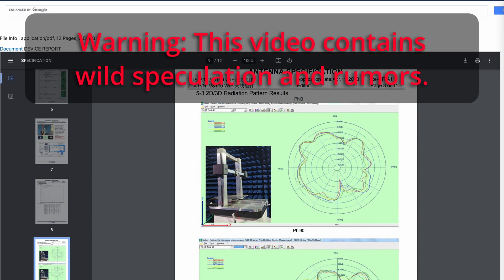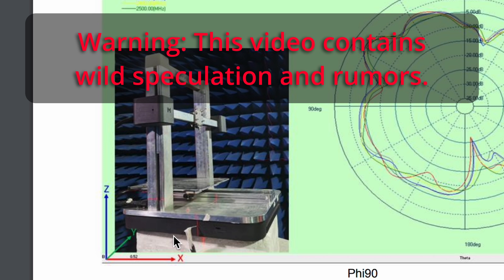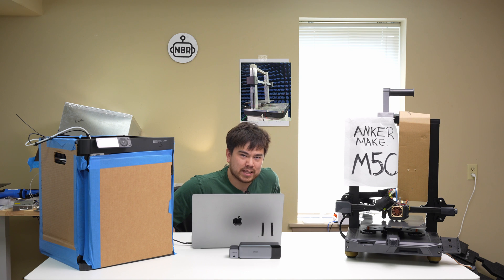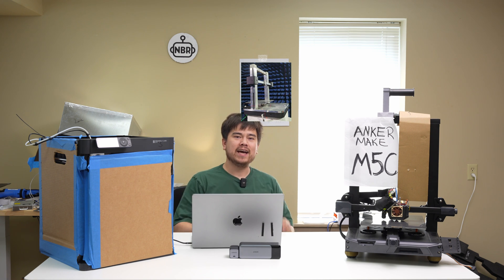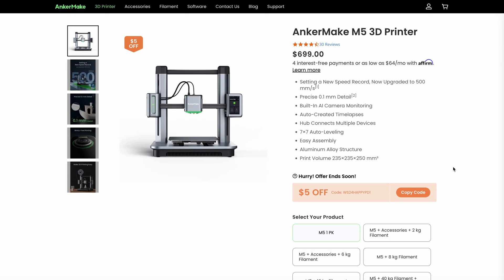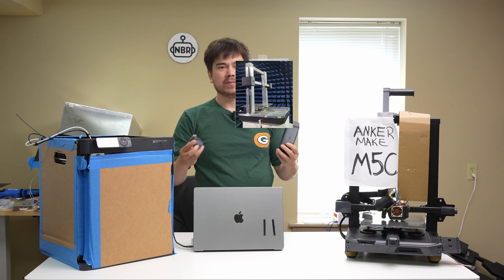Welcome to another episode of Nathan Builds Robots. Today I've got some breaking news for you — Anker Make is coming out with a brand new 3D printer. Let's see what we know about it and discuss everything so far.